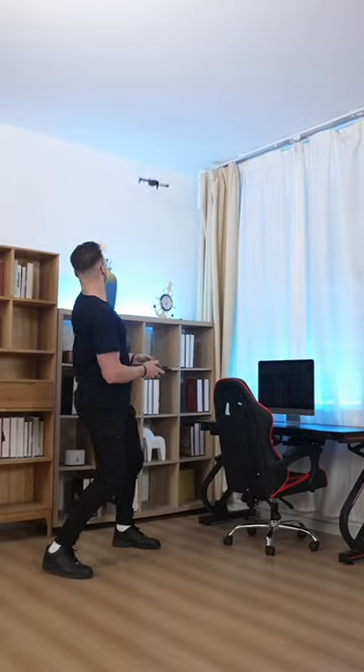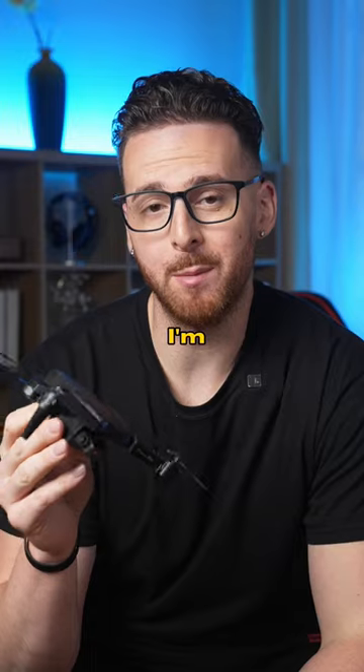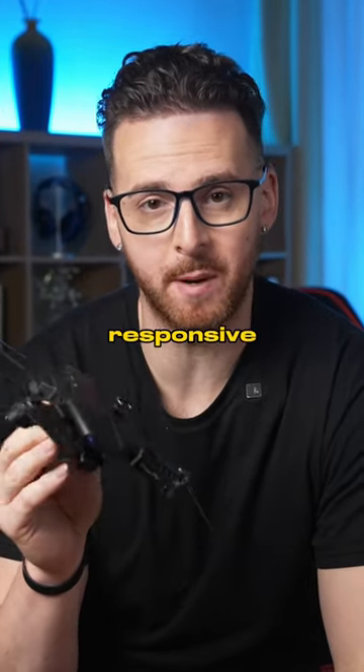Get back over here. Okay, we're outside. I'm impressed. I thought it might not even fly, but it's actually really responsive.